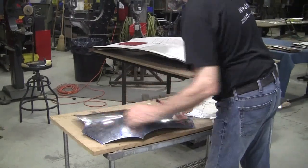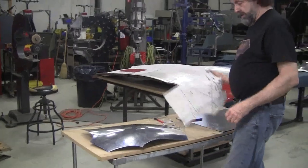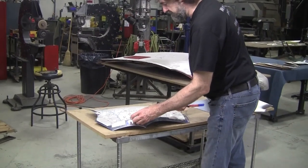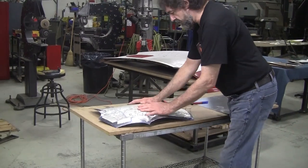The low spots can be four or five thousandths deep and you'll see them. If you see them, just a little low pressure and you can bring those up.